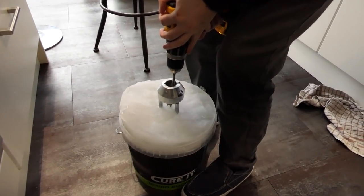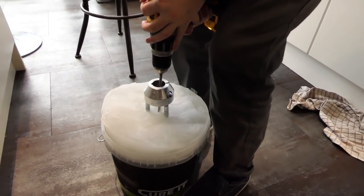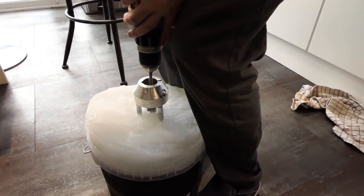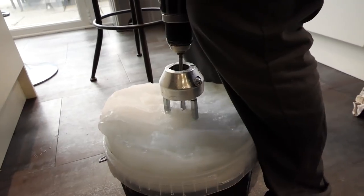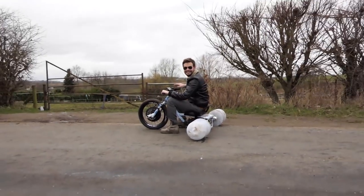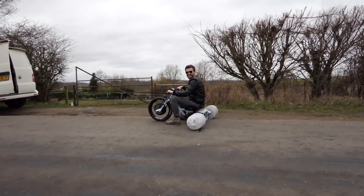I drilled out a hole in the centre for the axle to slide into, so it would have more strength. This really showed the strength of pycrete — to drill a 1-inch hole took over 5 minutes of drilling on each wheel. With the Mark II wheels connected, you know what time it was. Okay, ice trike take two — here we go!